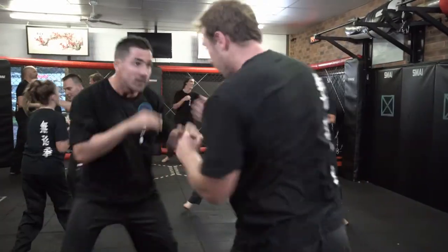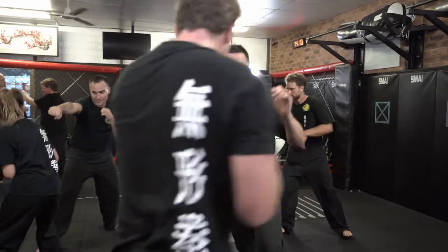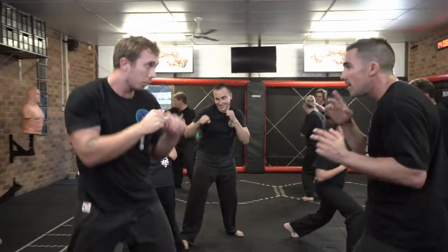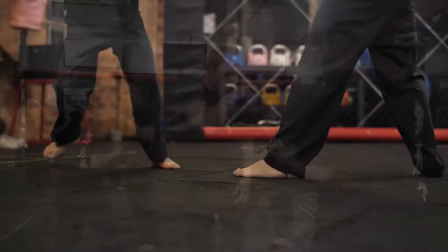Sparring is an essential part of martial arts practice for practical self-defense. Sparring should incorporate head movement training and footwork to develop fine motor skills, and allow a practitioner to react appropriately in real combat situations.